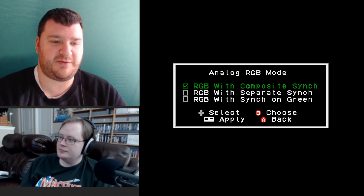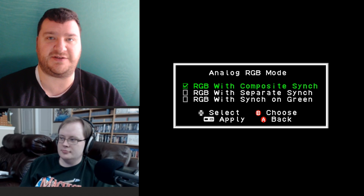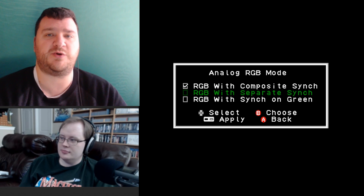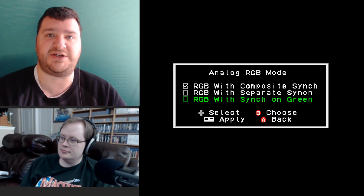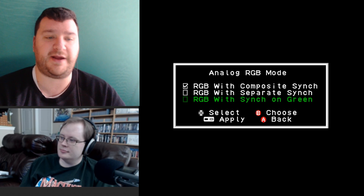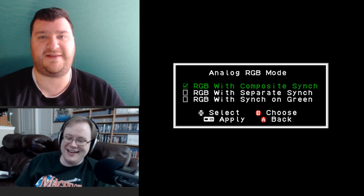The analog RGB mode setting is pretty awesome. Almost anybody using this would just leave it on the basic option, which is RGB sync-on-sync. Separate sync is RGB HV — not very common, more useful with capture cards or processors that require separated sync. And then there's sync on green, which lets you use a VGA to RGB dongle with standard RCA cables into a BVM. Anyone who needs separate sync or sync on green already knows what they need.